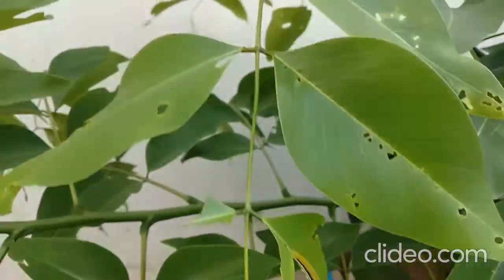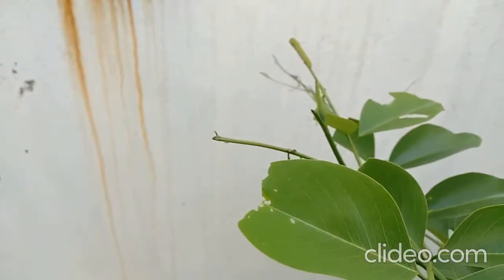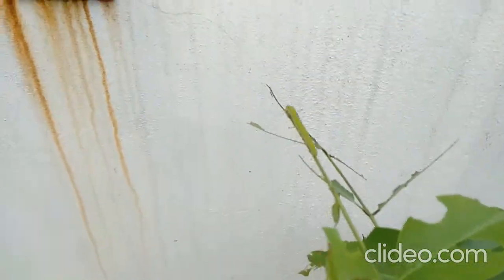Here you can see the fecal pellets — fresh fecal pellets of this larva.